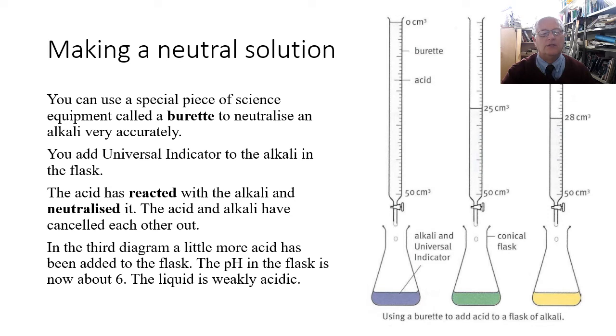The solution will turn green because universal indicator is green for a neutral solution. In this experiment that appears to be about 25 centimeters cubed. As soon as you add a little more acid, the solution becomes acidic — the pH in the flask drops to about 6. You've added more acid than needed, cancelling out all of the alkali, and we now have an acidic solution in the flask.